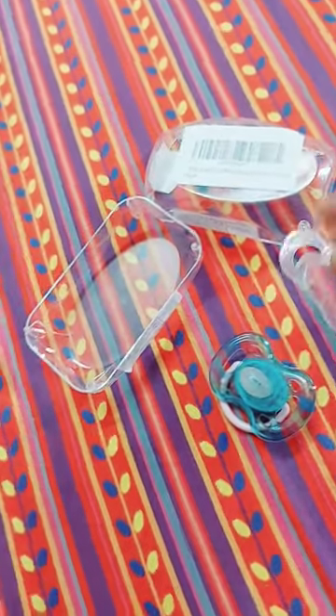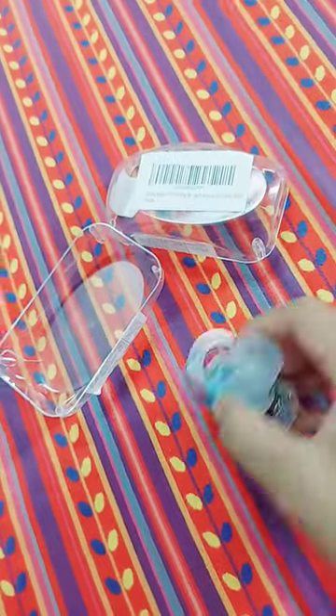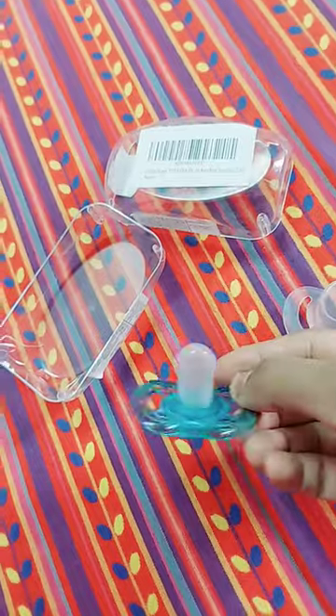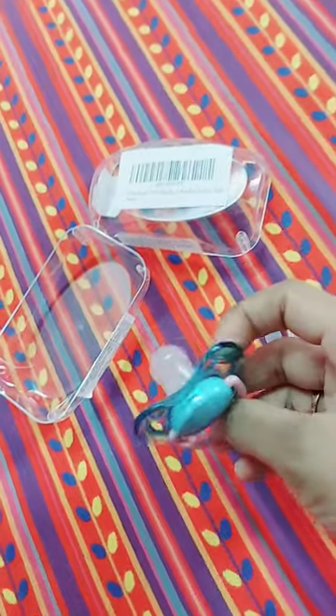You can use it easily. This is a silicone nipple — it is very comfortable and soothing. You can try it easily.